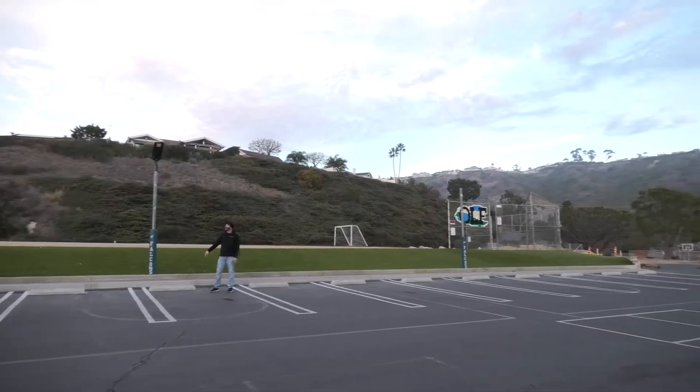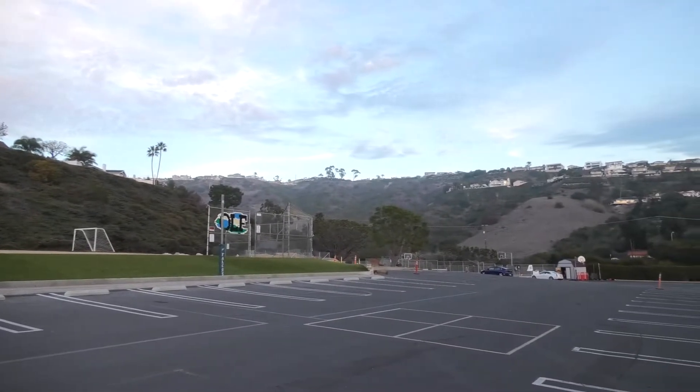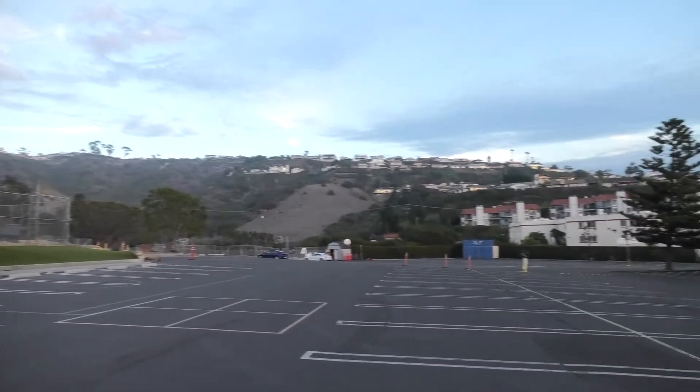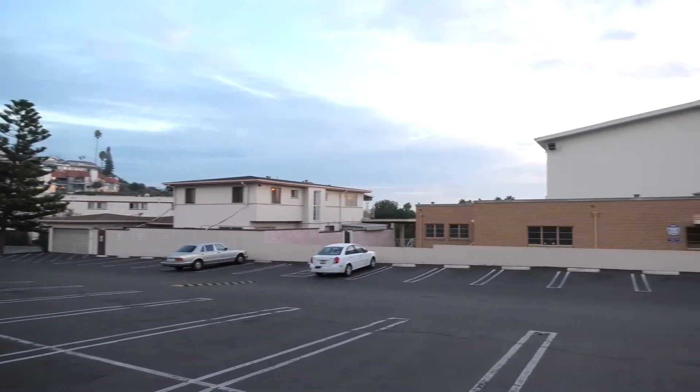We wanted to get some light on this back part of the lot for safety. These 80-watt Everins are fantastic solar lights — motion controlled, with lower dimming dusk-to-dawn, bright with motion. Plenty of light for the people around, and no need for power.